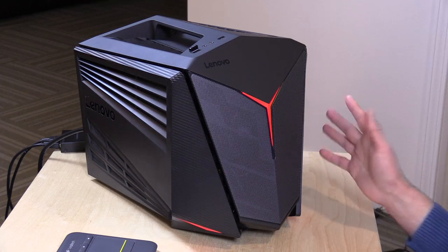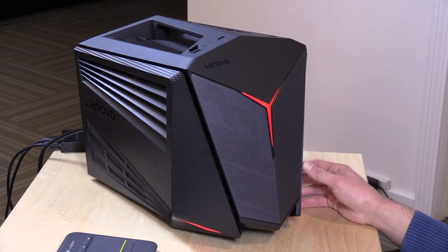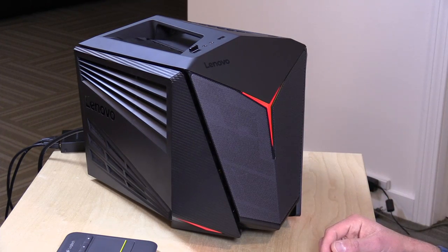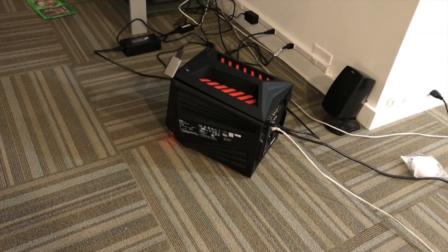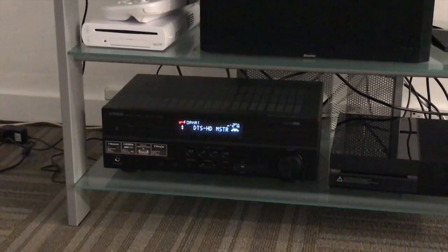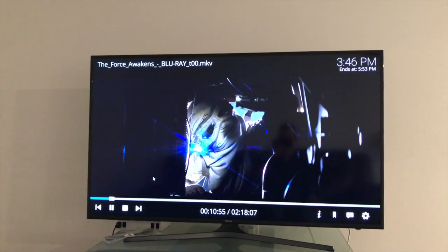Under load it isn't all that loud, but it is always audible. So if you're thinking about using this in your home theater given its relatively small form factor, there will be some fan noise. I did have pretty good luck with it as a home theater device — I hooked it up to our home theater setup and got DTS HD working just fine. 24p video worked fine too, so I think if you're looking to play back movies on here, it will do well.